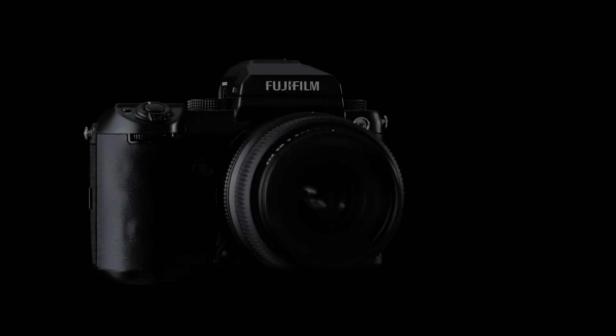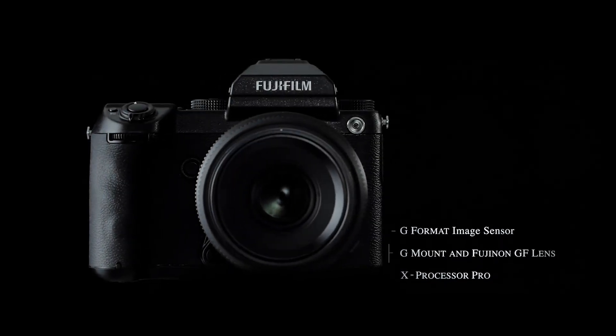What do you get when you combine this and this? Rumors suggest that Sony is about to create a brand new camera system, and not just any camera system — a digital medium format imaging system. And not the fake medium format that Fuji's offering right now, but a true, real 645 medium format imaging system.